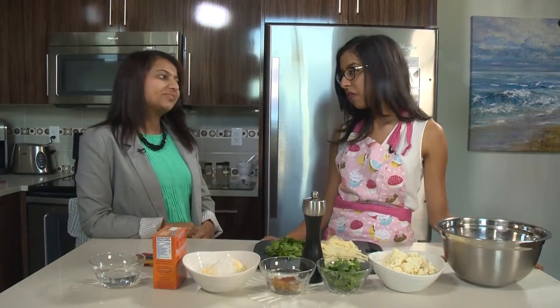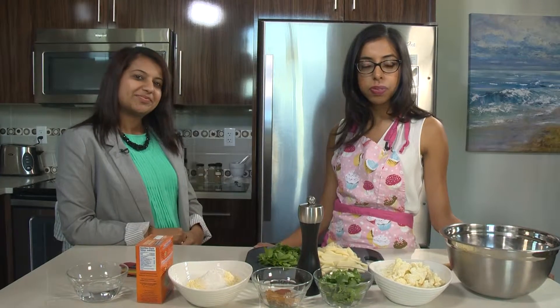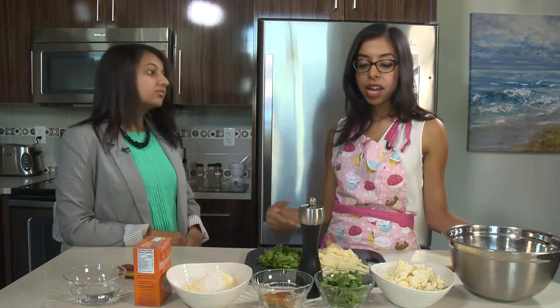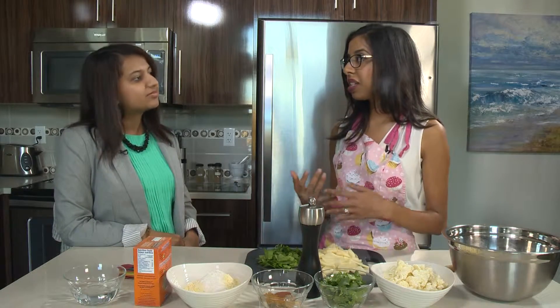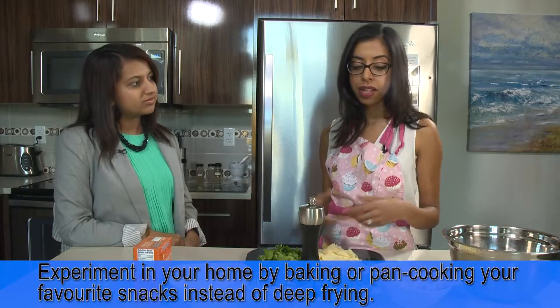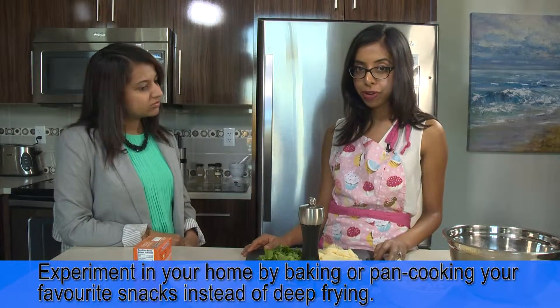They are typically fried. In our South Asian diet a lot of the foods are quite often fried, but we can make them healthier by baking a lot of the things that we do fry. Like you can bake pakoras, you can even bake samosas, you can even pan cook tikkis as well. So today we'll show you an example of a baked pakora.